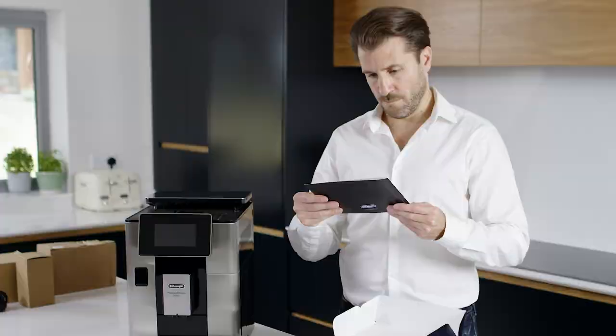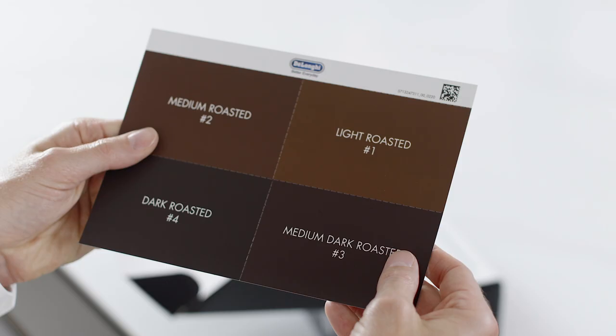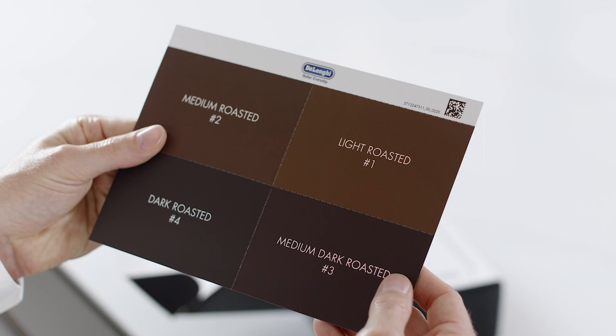In your starter set you will find product literature including the full instruction manual, the quick start guide, and a coffee beans roasting scale for when you program Bean Adapt Technology.